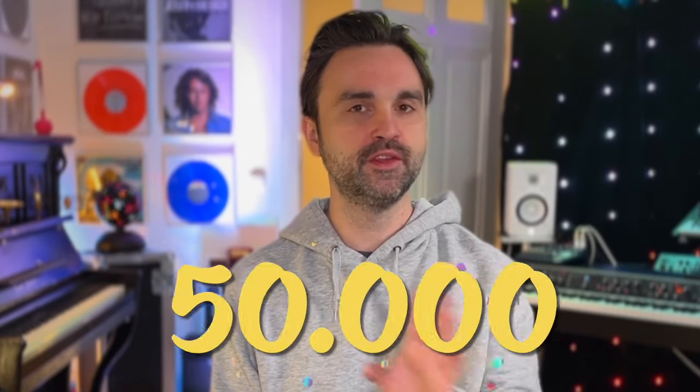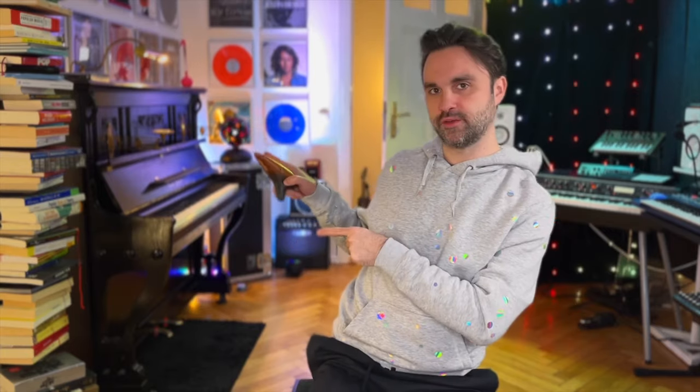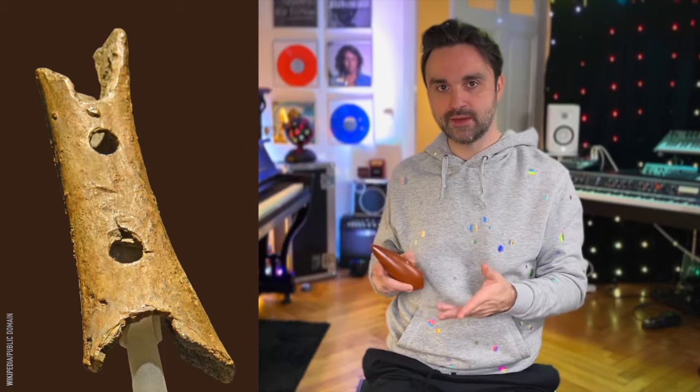A beautiful bag for it, and there it is — oh nice, it's quite heavy. It lets me think of the very first instrument that was found in a cave in Slovenia, about 50,000 years ago. There's still a scientific argument whether the holes were really made by human beings or by Neanderthals.